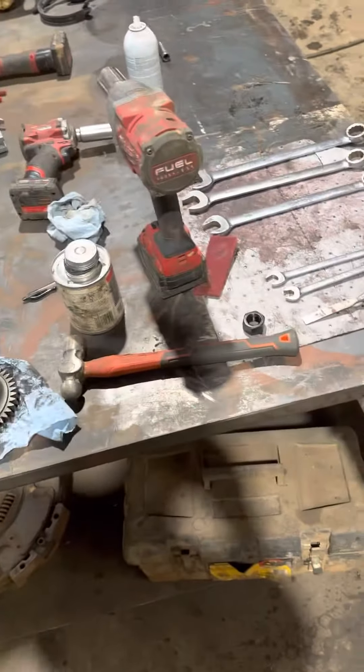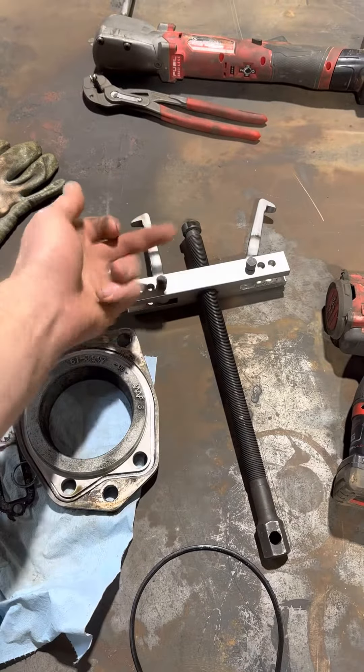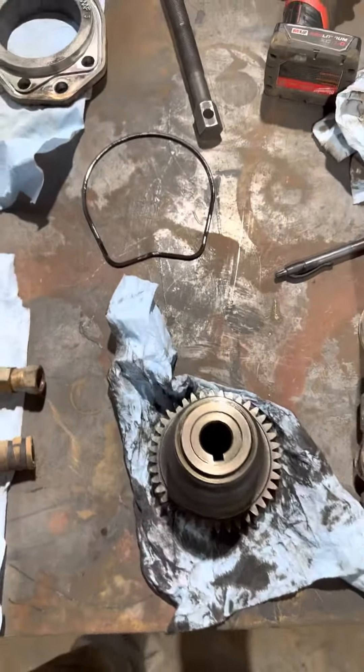What I did was I used this tool. These were flipped the other way, and that pulled this off. That was simple — that didn't have hardly any tension on it.